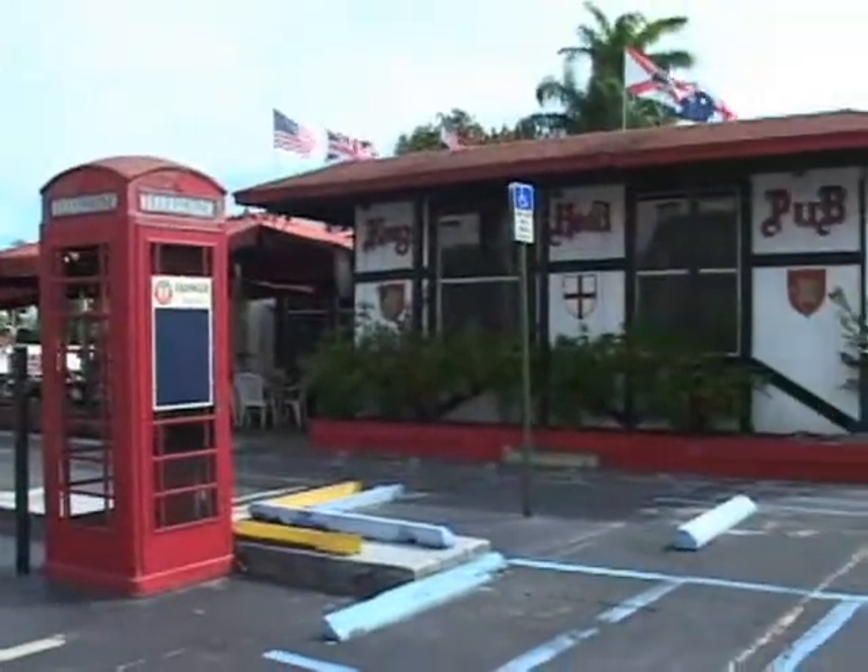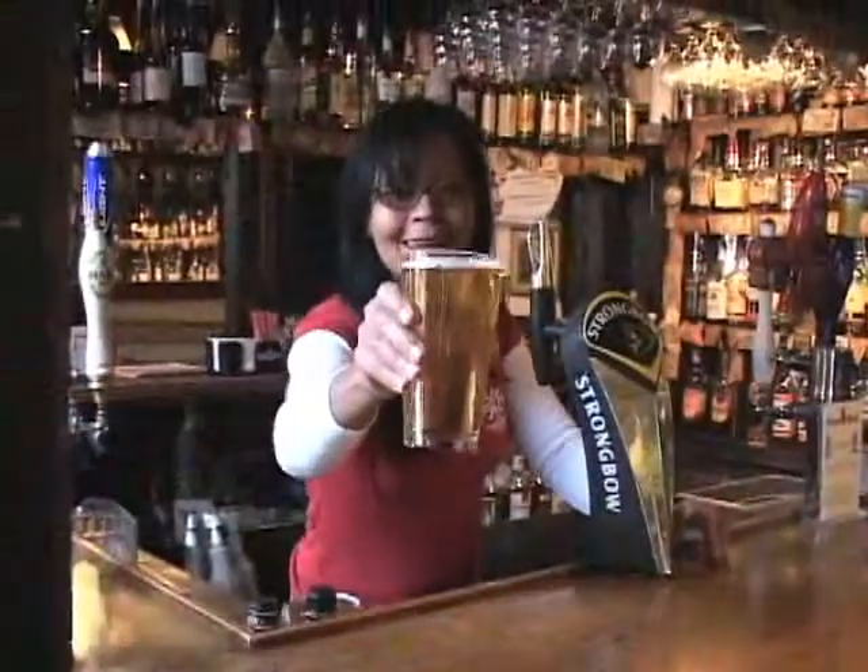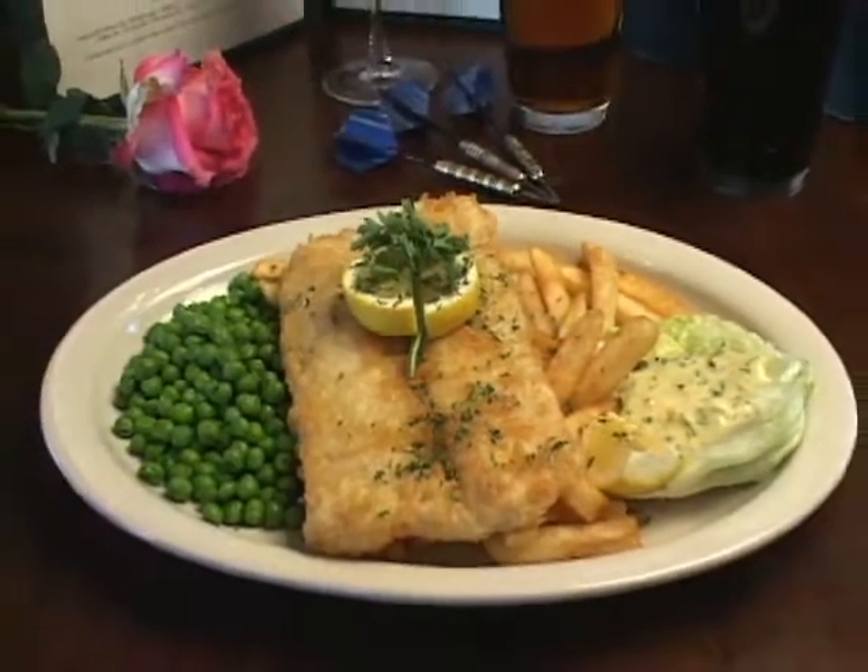Welcome back, I'm Richard, the landlord of the Kingshead Pub here in Dania Beach. Today we're going to make the best fish and chips this side of the big pond.